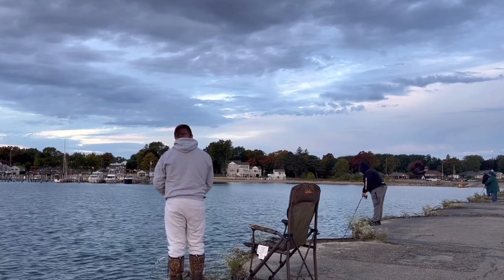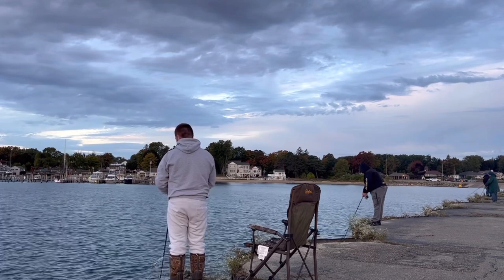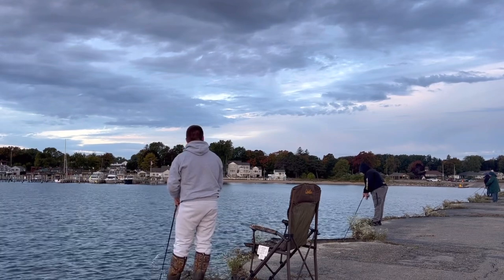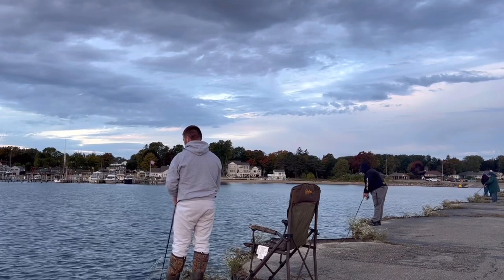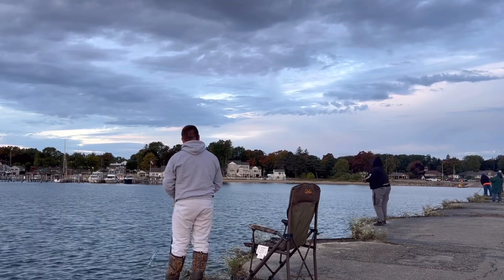As you can see, I am reeling in my lure pointing the rod tip down. This is only because I'm fishing off a high wall. If I was fishing just on the bank, I would normally keep it level with me on my body. This is just allowing the lure to flow perfectly. Having the rod tip pointed down will allow the lure to spin all the way up until it gets to the wall.